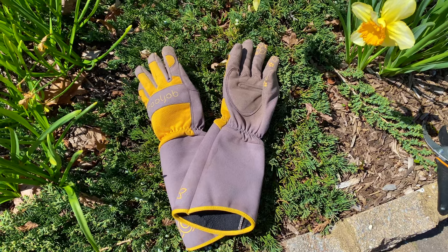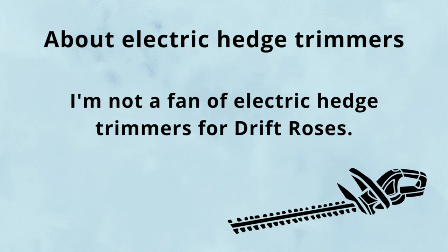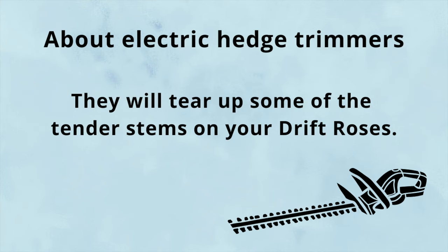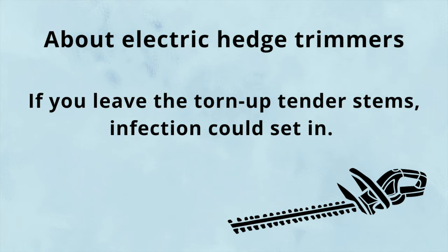Supplies needed are rose pruning gloves and hand pruners or hedge shears, but whatever you do, don't use electric hedge trimmers. You can, but it'll tear up some of the tender stems and you're going to need to go in anyway with your hand pruners to remove all of those tears, otherwise infection could set in.